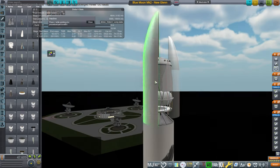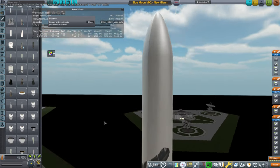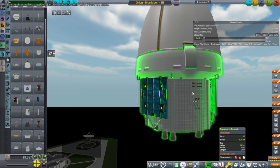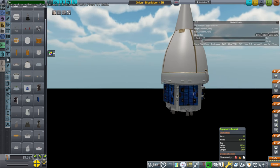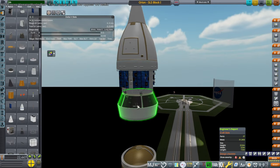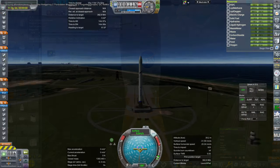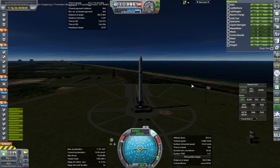We need to prepare the refuelers as well, which will also launch on the New Glenn rocket by Blue Origin. Then Orion will launch on Space Launch System. Initially I put it on Block 1, but then put it on Block 1b in order to have Orion bring over a little bit of extra fuel. This is the refueler — I decided to just use the tanks from the lander.